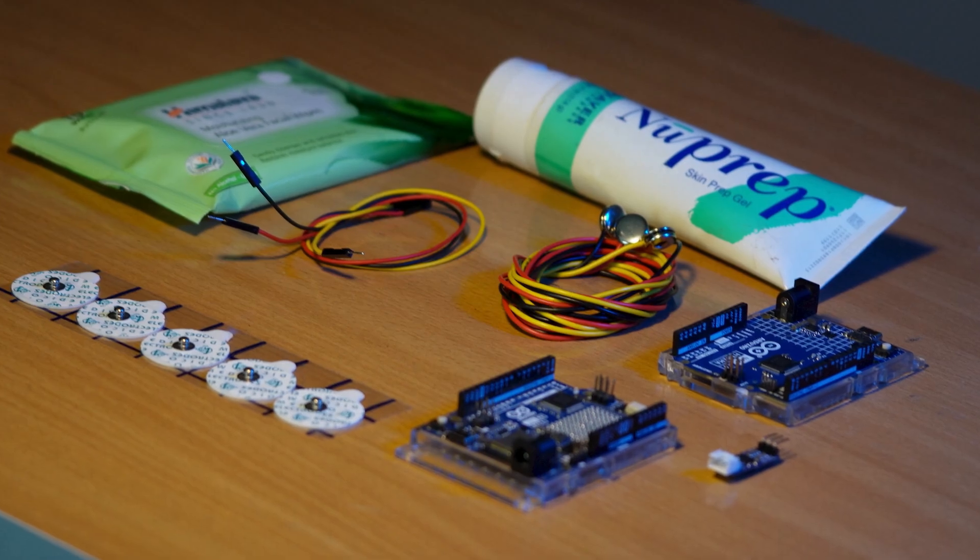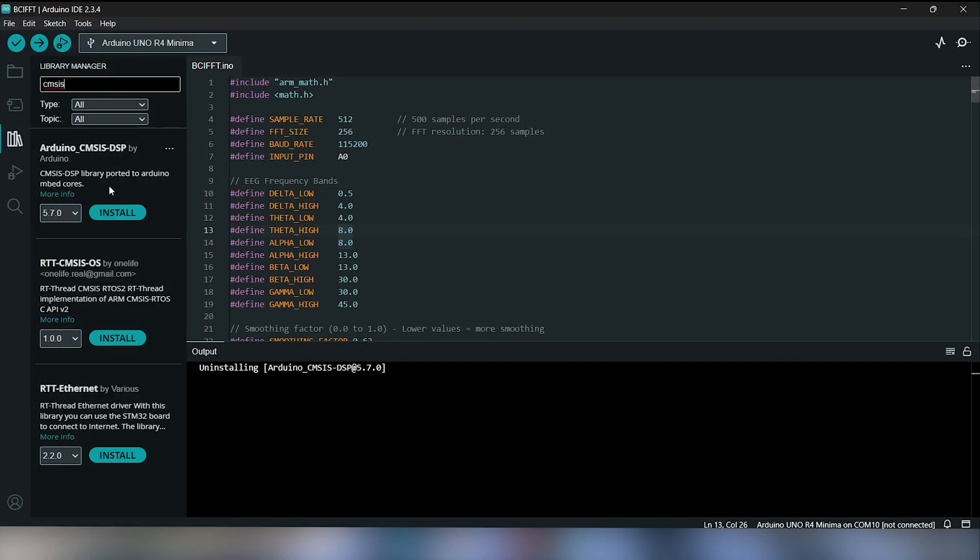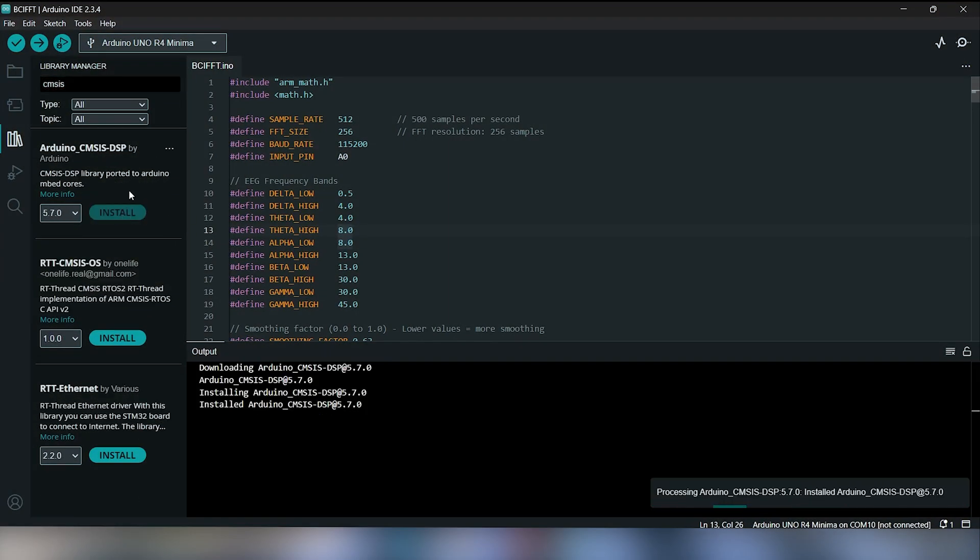These are all the hardware you need. The complete list can be found in the project report. On the software side, we need only Arduino IDE. Now let's move on to the demonstration of this project.